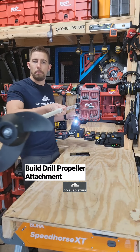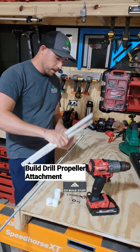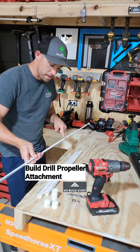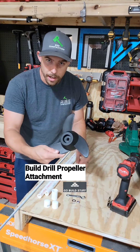We had all kinds of people asking how we built this drill propeller attachment, so here you go. We need two two-foot sections of half-inch PVC, two end caps, a connector, a six-foot piece of 3/8 threaded rod, and this propeller kit that I ordered off of Amazon.